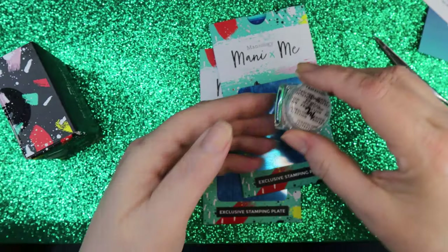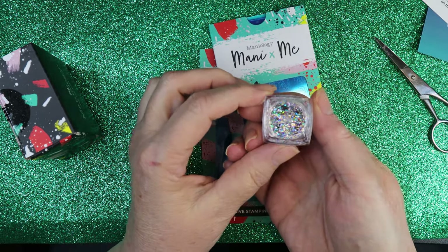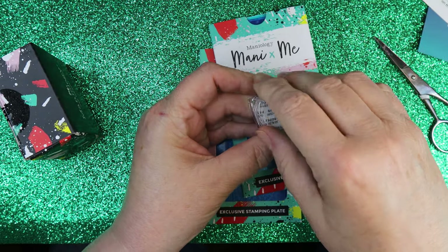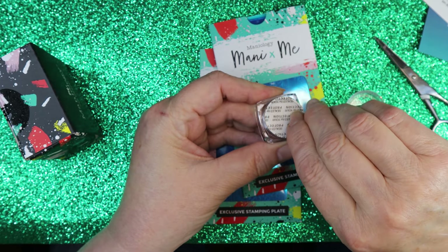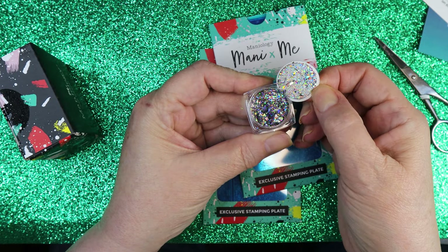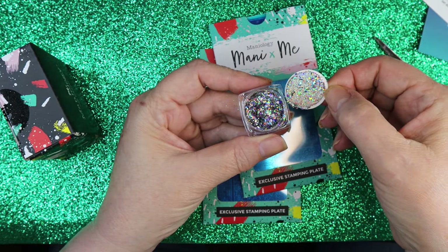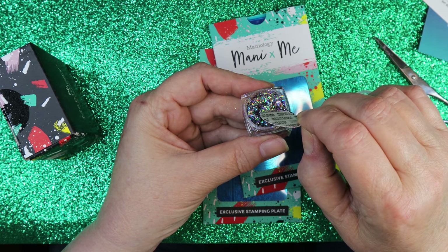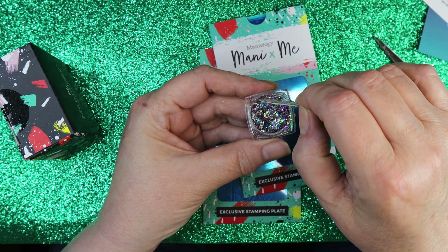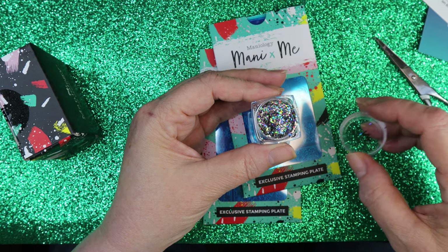Let's look at the surprise first — it's called Crushed and it's very glittery. It's got different sizes so it's not just round glitter — it looks very lightweight. It's iridescent, so very pretty.